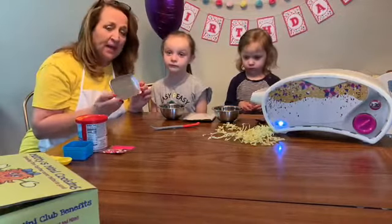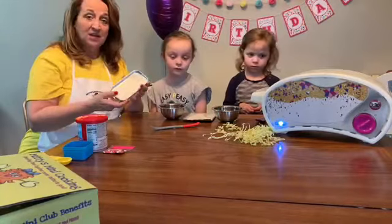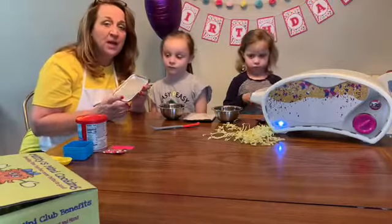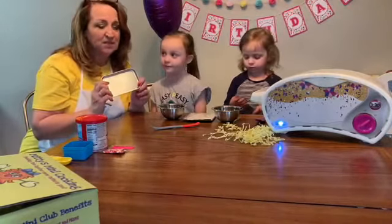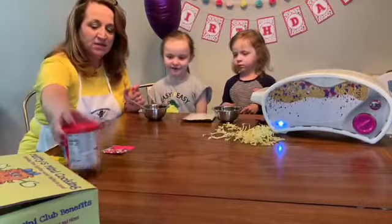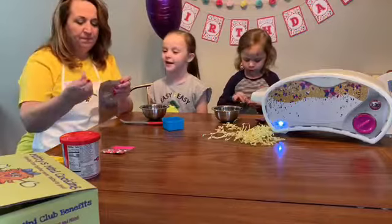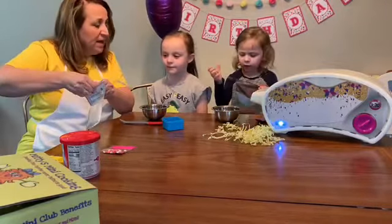We'd be happy to add one to your order. And once you have a pan, if you don't have an Easy Bake Oven, you don't have to go buy one. You can actually cook this in a regular oven at 350 degrees. So let's show you how easy this is. All you need is a bowl, something to mix it with, and water!